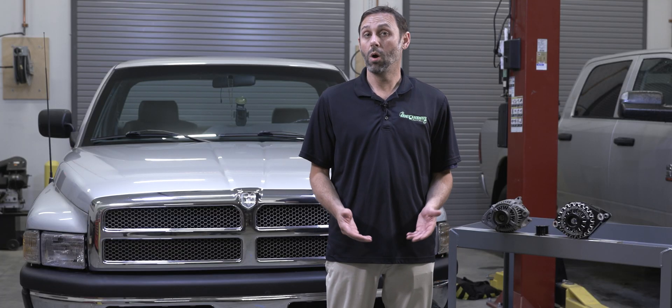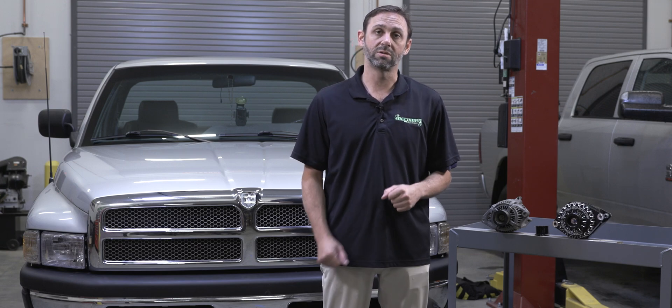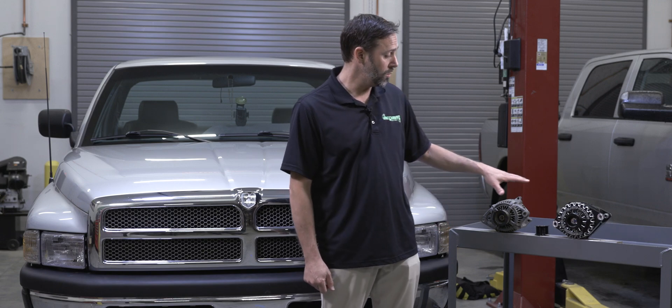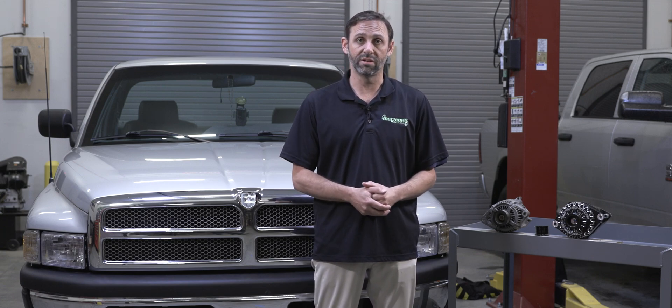Hi, I'm Massey Yim, owner of Mechman Alternators, and this is Mechman Studios, where we shoot all of our installation videos so our customers know what they're doing going into a project. This is talking about our new large case 370 amp alternator for Cummins 12-valve diesel engines. This is our 94 Dodge Ram Cummins 2500 with a 12-valve Cummins engine in it. This is what we actually did the R&D testing on and what we'll do the installation video on.